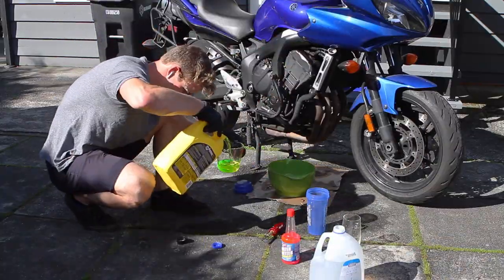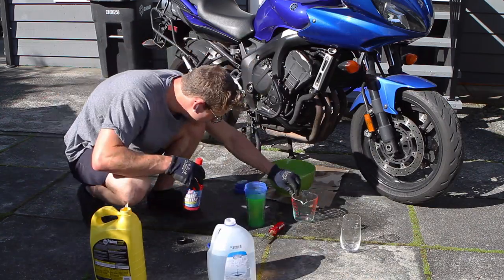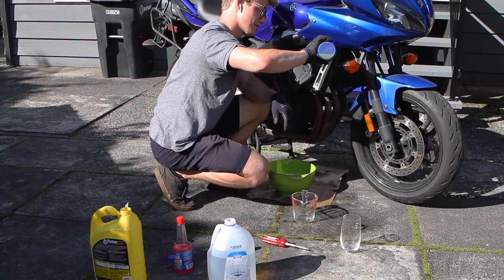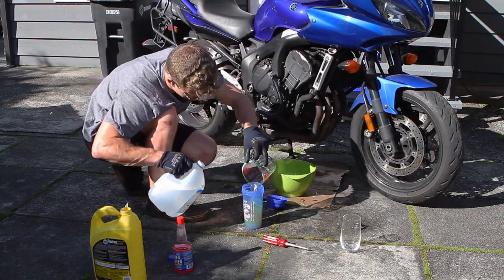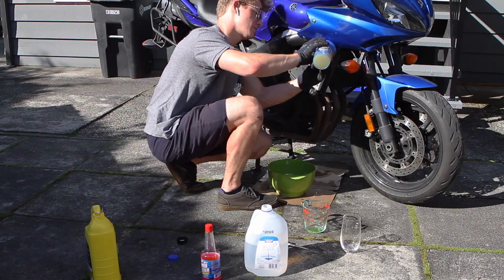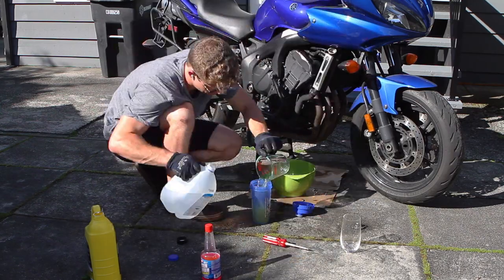Cooling systems like the one on this bike are rather easy to bleed because they have a hole in the thermostat that allows air bubbles to bypass from behind the thermostat up to the top of the radiator. If you want to be extra sure you got all the air out of the cooling system, you can run the bike up to operating temperature with the radiator cap off.